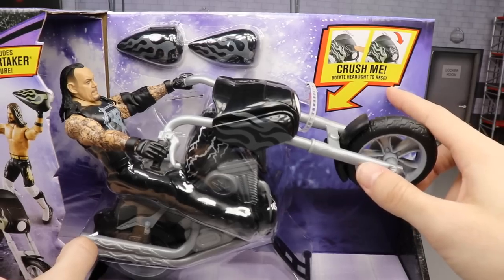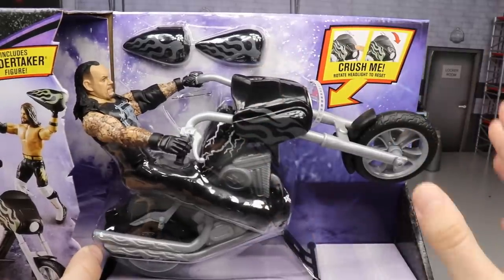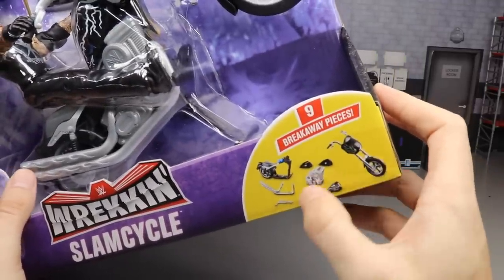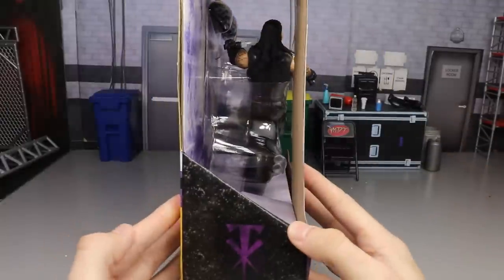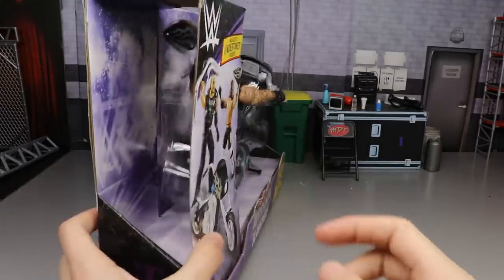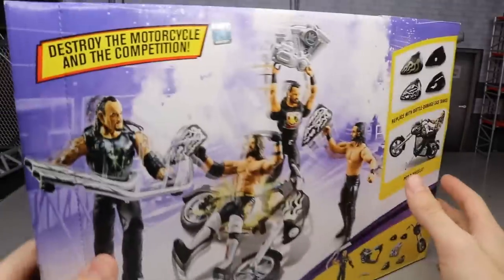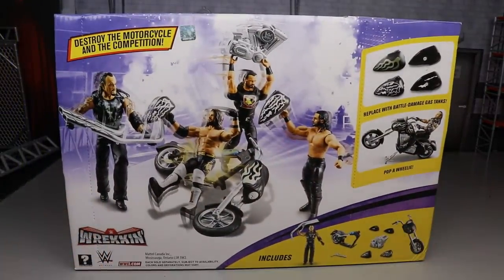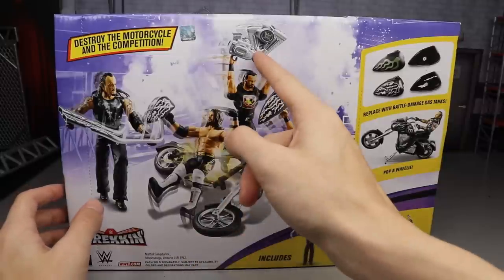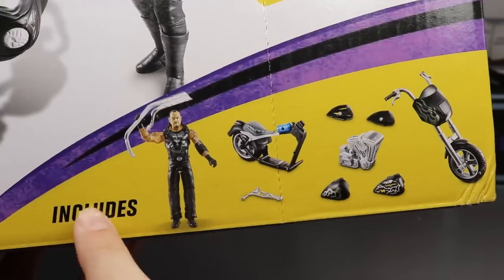It includes the Undertaker figure, WWE logo, black and purple going on. You got the basic figure riding the motorcycle. On the front it says Wrecking Slam Cycle; on the side it says nine breakaway pieces. There's a little Undertaker logo on the side which I really like. On the back it has all the pieces, some more action shots of the vehicle — Undertaker, AJ Styles, Seth Rollins, Drew McIntyre picking up the engine to crush someone.